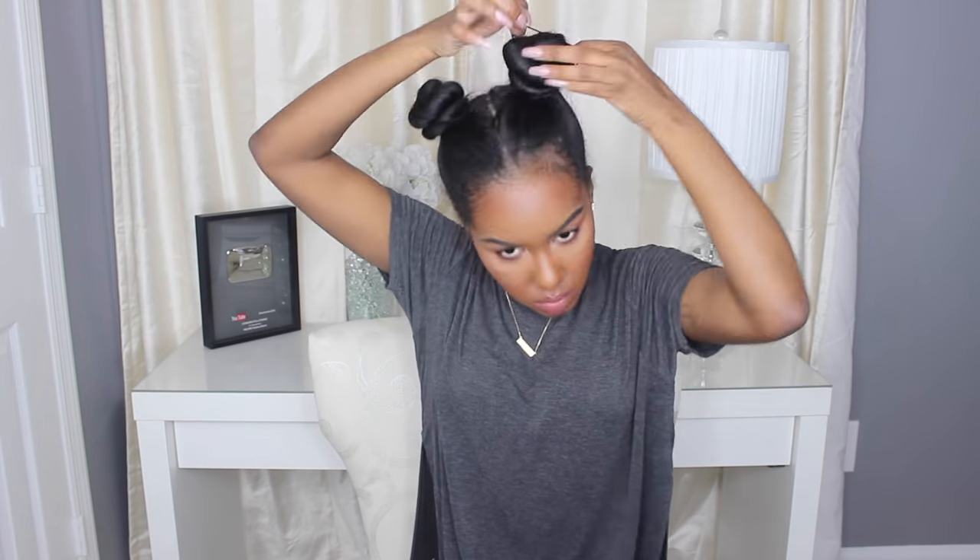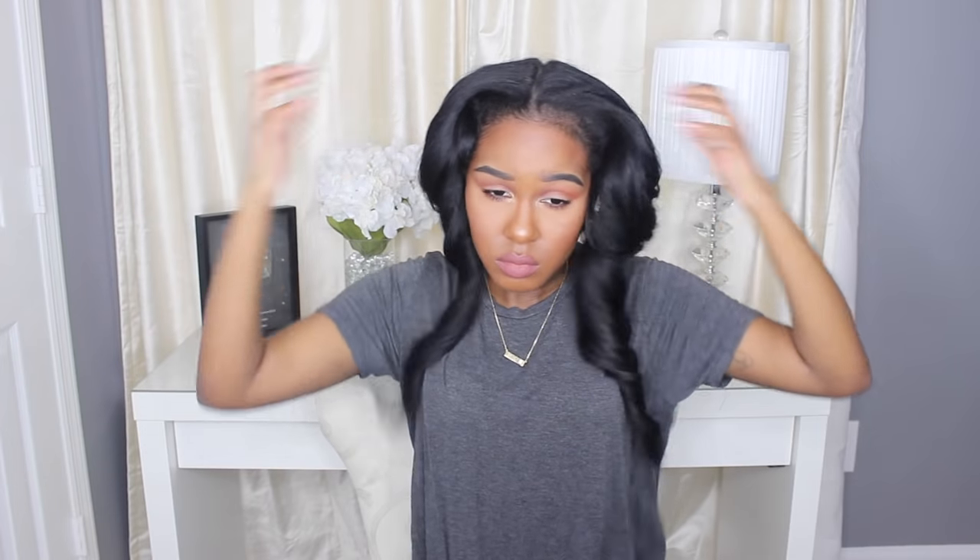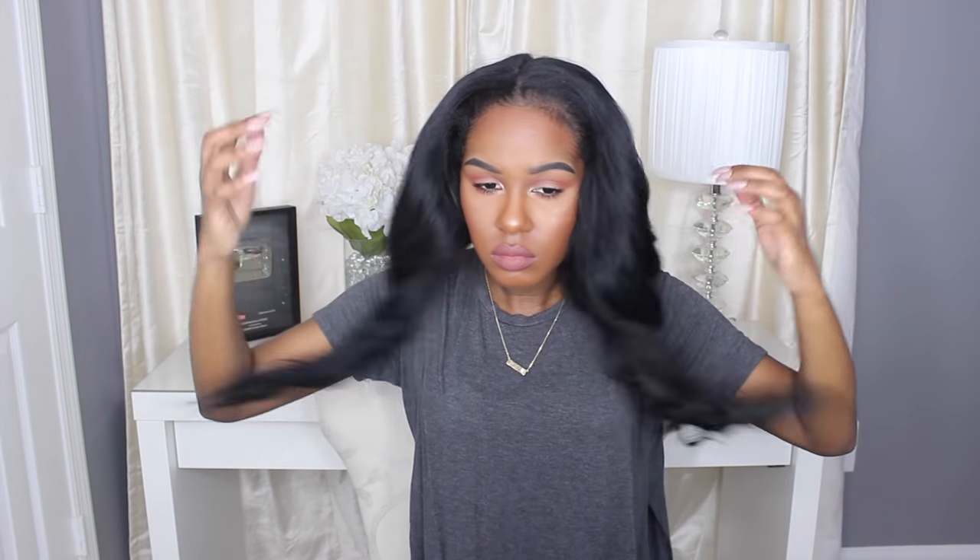I'm going to tie my silk scarf on now. Sometimes I forget to put my silk scarf on, that's why I always sleep with a silk pillowcase just in case. The takedown for this one is pretty simple as well — just take the scrunchies out, unravel the buns, and shake your hair out. Sometimes I'll apply a serum to my ends if I need to, but most of the time I usually don't. Those are the two ways I preserve my curls overnight — I hope you guys enjoyed and I'll see y'all next time.